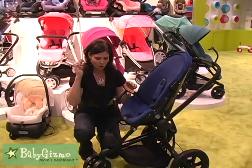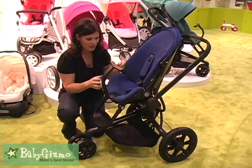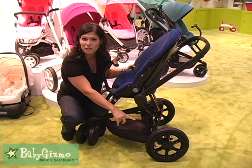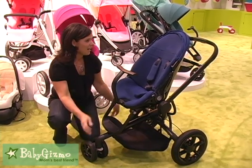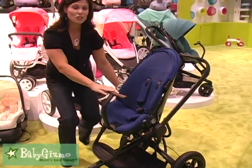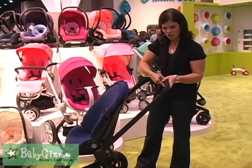So getting back to the stroller, you have an adjustable footrest down here. The rear tires are air-filled tires and this front one is a hard rubber tire. You also have an adjustable handlebar for the taller and shorter parents.